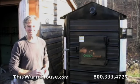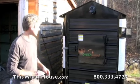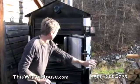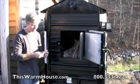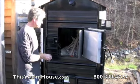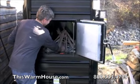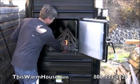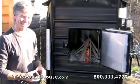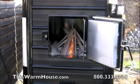This is Mark from This Warm House and this is going to be our first Aspen Fire up here in Mansfield, Pennsylvania. It's a beautiful day — November 7th, 2008.